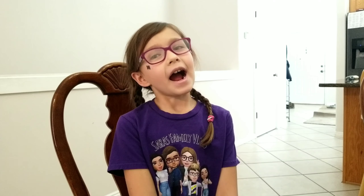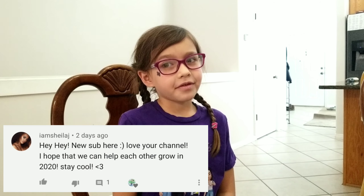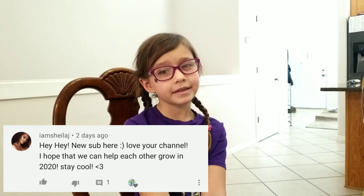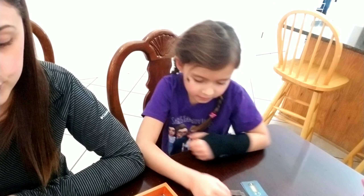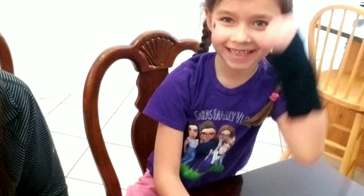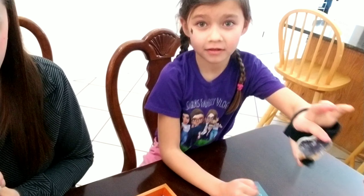Today's shoutout is to Sheila J — thank you for your amazing support, we couldn't do it without you! According to the rules, the youngest wizard goes first and then you go clockwise.